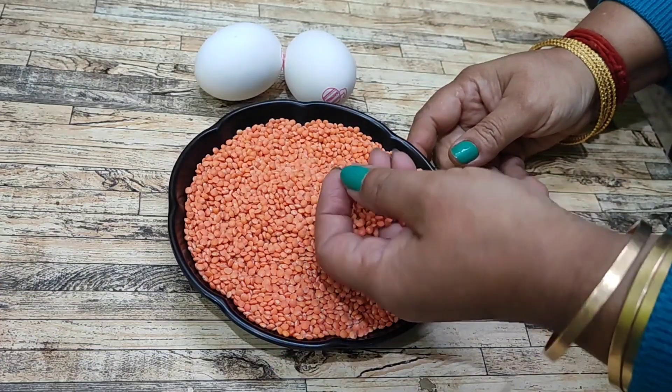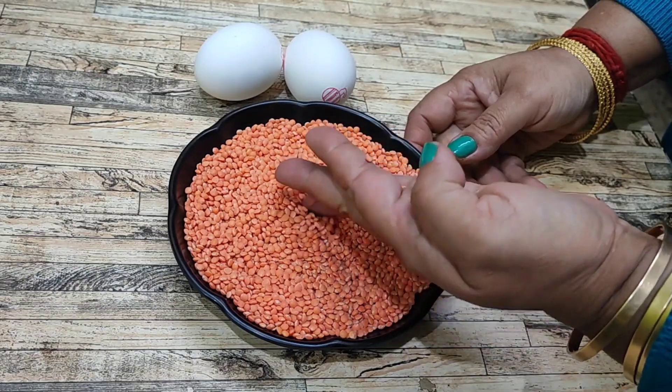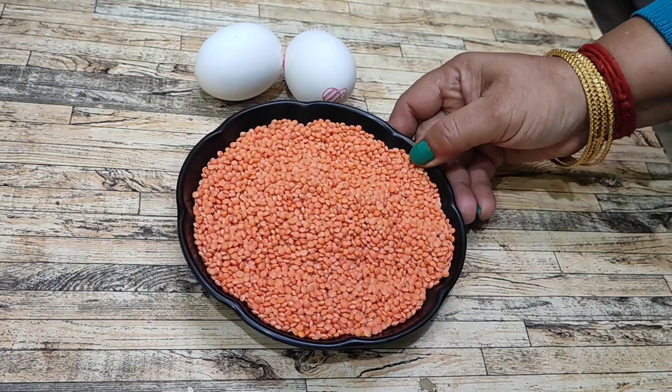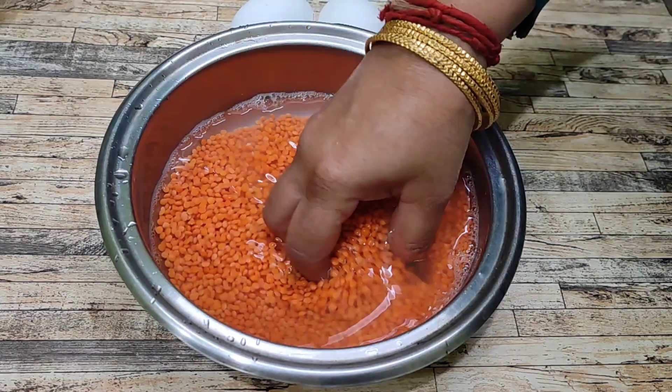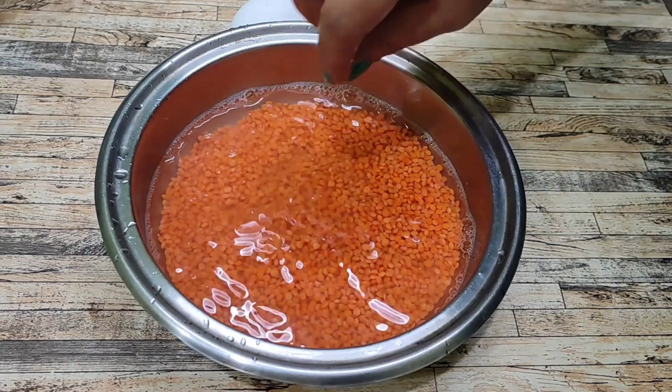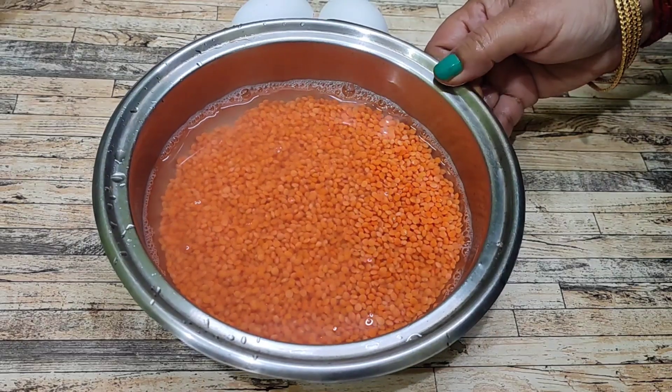Welcome! This recipe is made by our own dishes. I am making this recipe for you. Now let's get started with today's recipe. I will make it for you.